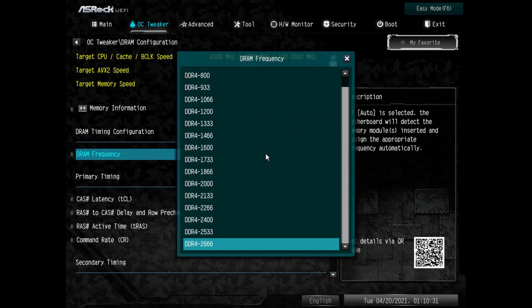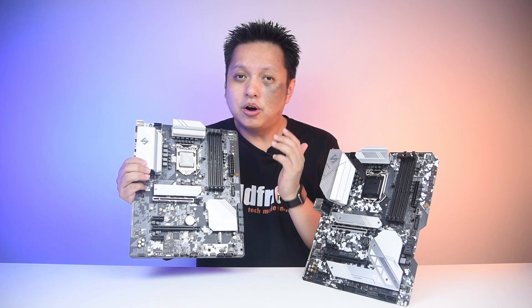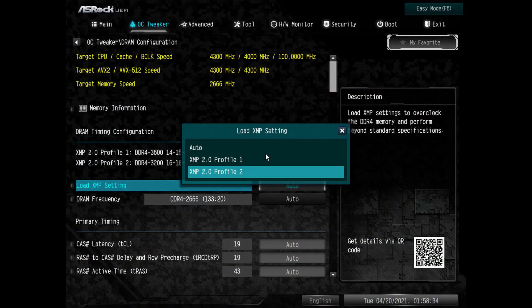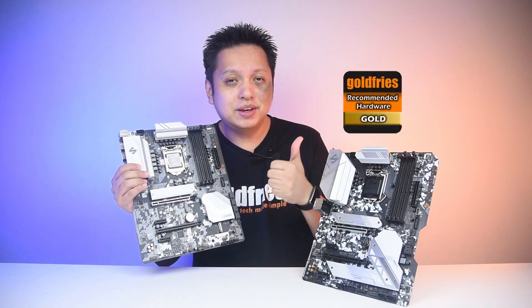This is what the B460 board looks like — there's no XMP for you to load. You can choose the speed but you have to manually change the timings. Not all that good; you're stuck with 2666. However, on the B560 board, you are able to load the XMP. So overall, I can tell you that this is a great board and I'm giving it a gold badge.